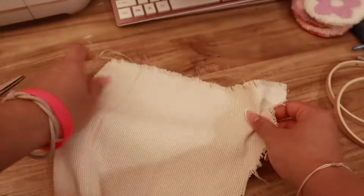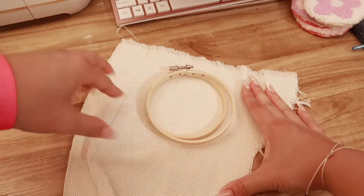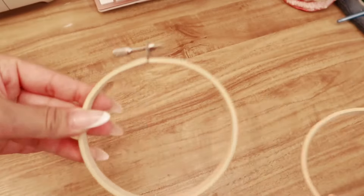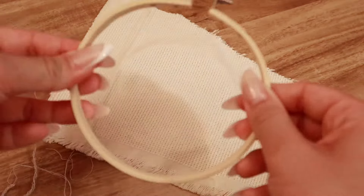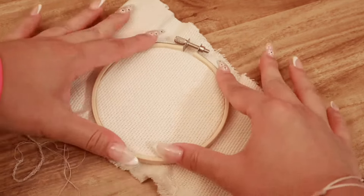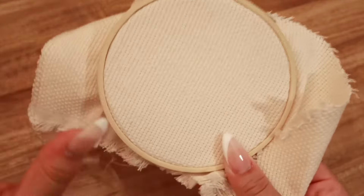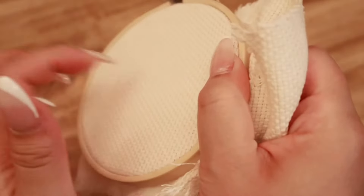First, I will measure the monk's cloth so that I can trim it and then place it in my embroidery hoop. This much should be good, and I'll trim right about here. After I trim the monk's cloth, I'm going to get the inside of the embroidery hoop. This is the outside, and this is the inside. Place your monk's cloth on top, like so. Then your outer hoop, and just place it right on top of that.